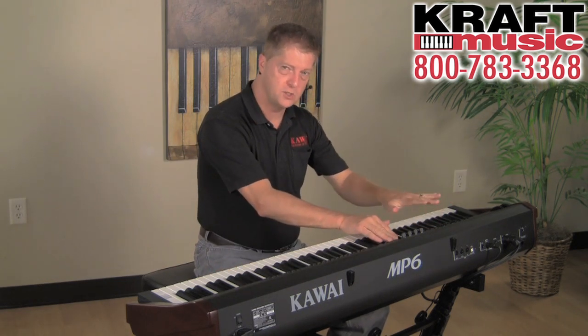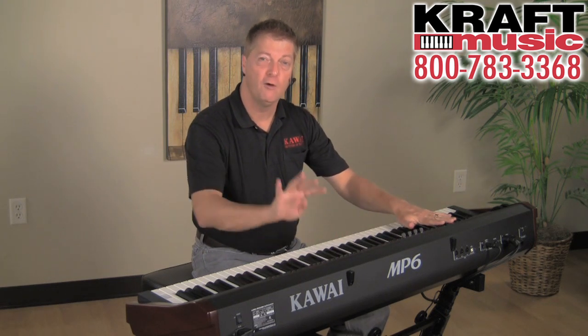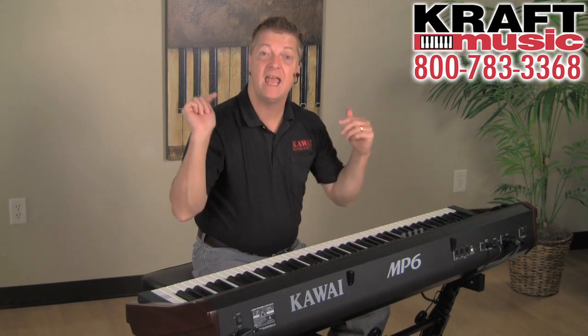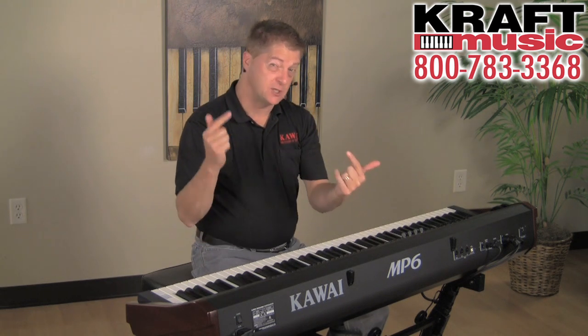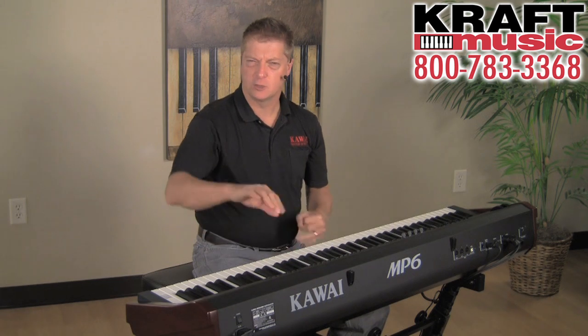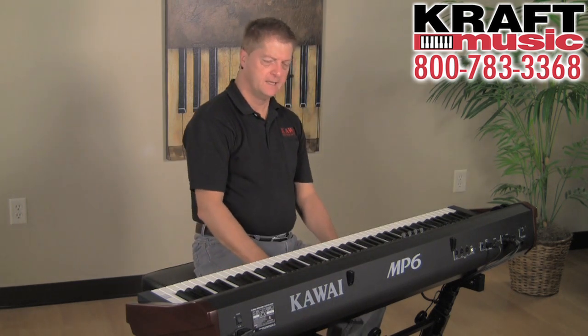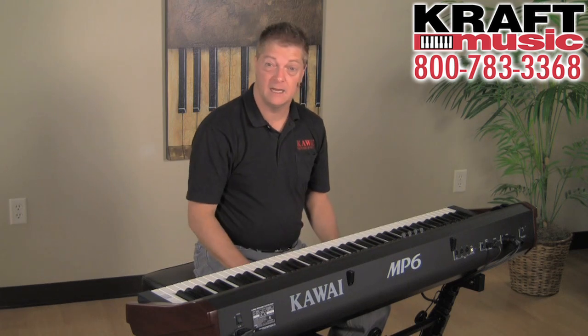You have four internal zones that you can control. Plus, you can control four zones of MIDI externally. So as a studio controller, as a board controlling other modules and things like that, it's a powerhouse. Let's check out a couple of other sounds like the electric piano.